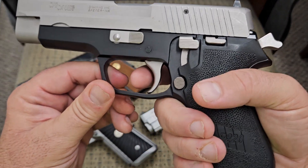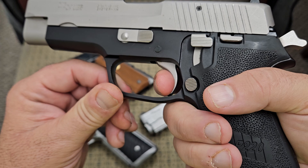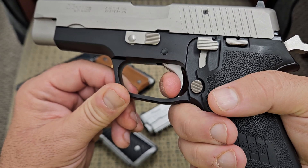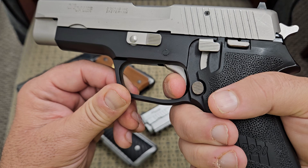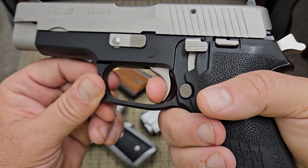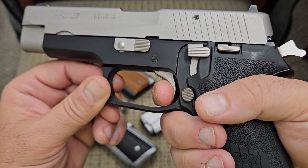In single action, you have about this much take-up on the trigger, you run into a definite wall, there's a little bit of creep, and then it goes off. The reset on that goes all the way up to there, and then you still have a little bit of take-up on it.